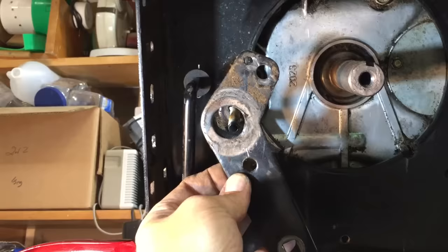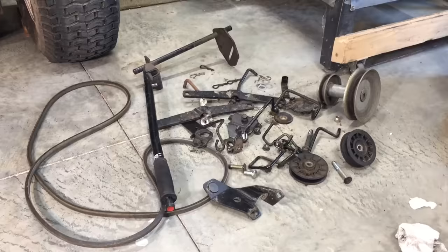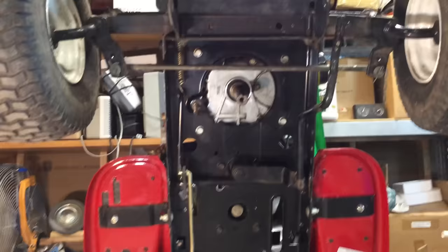I replaced it with this simple washer, like that. Back on top, I'm going to take out this battery bucket and deck lifting arm. After stripping off all the parts we're not going to use, we're left with the transaxle and the drive shaft.